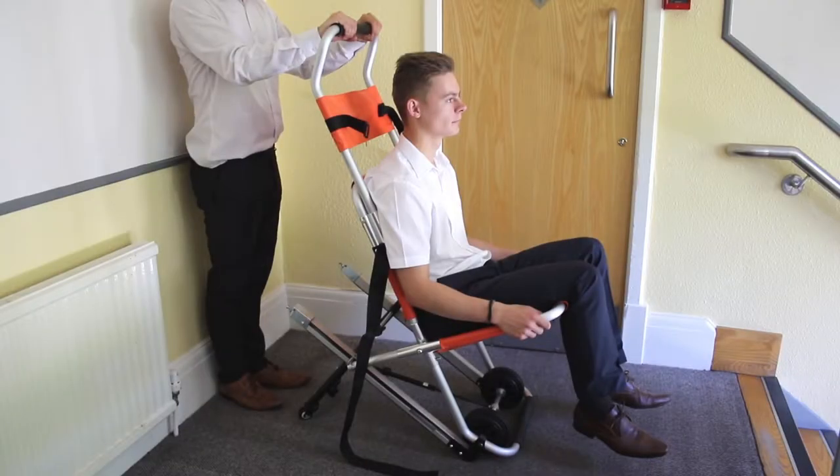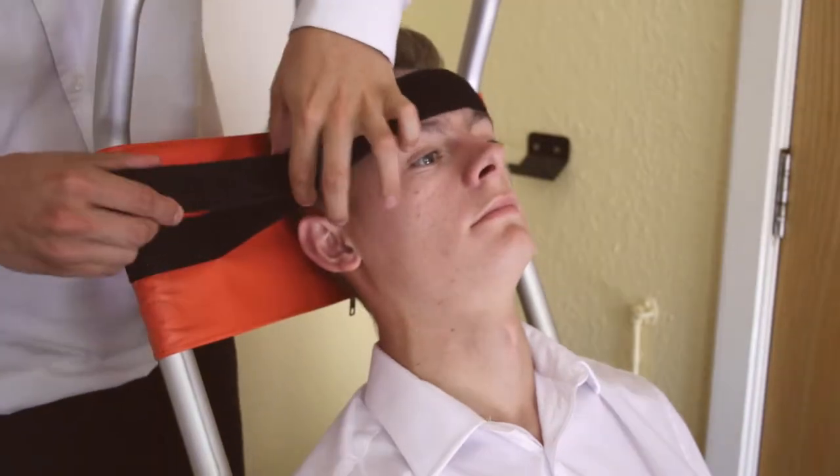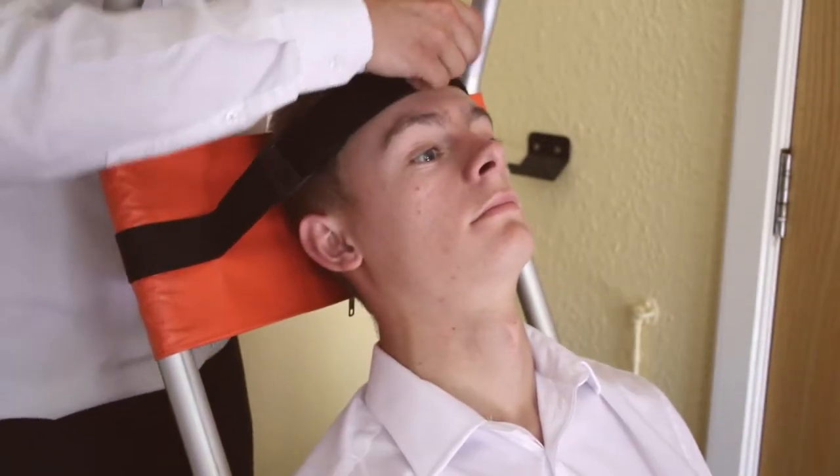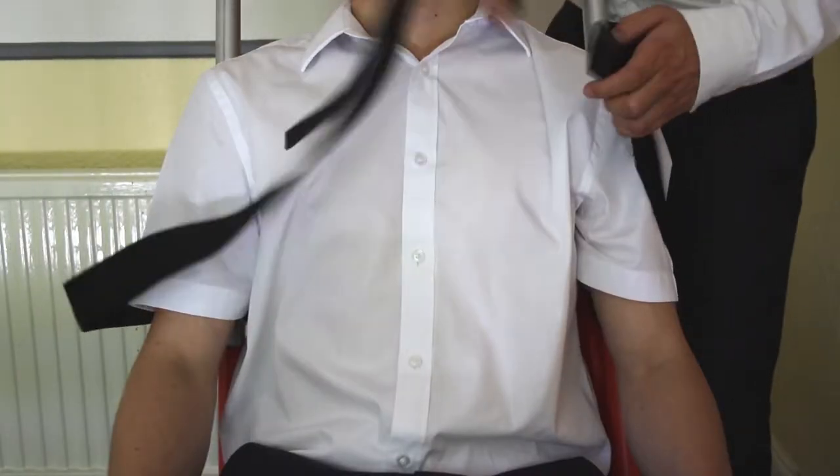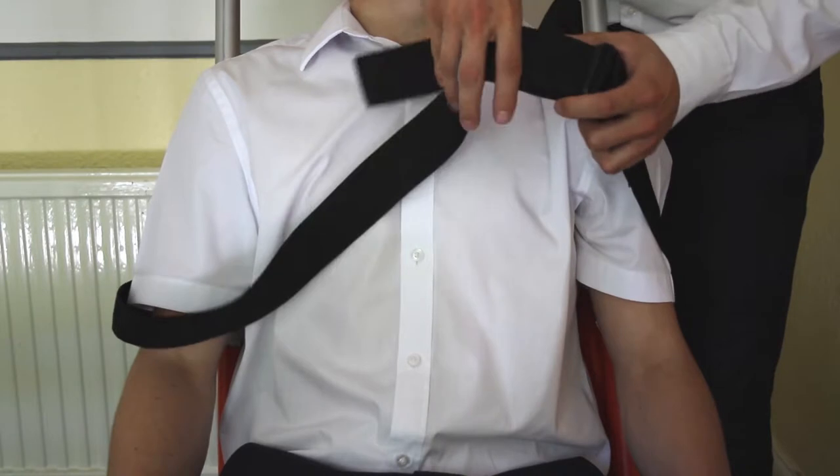To securely fasten the passenger into the evacuation chair, tighten the head strap. Slide the belt buckle to its full length, wrap around the front of the passenger, click into the buckle and tighten by pulling on the strap.